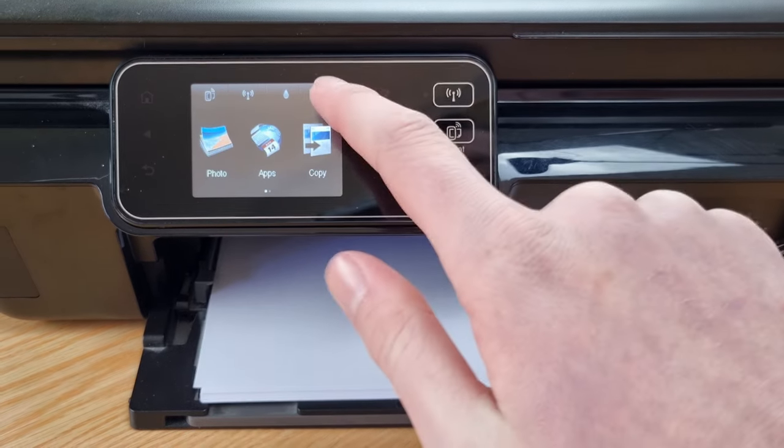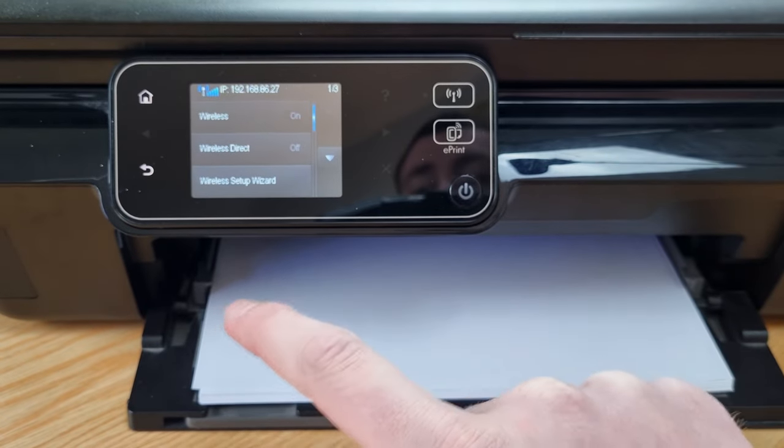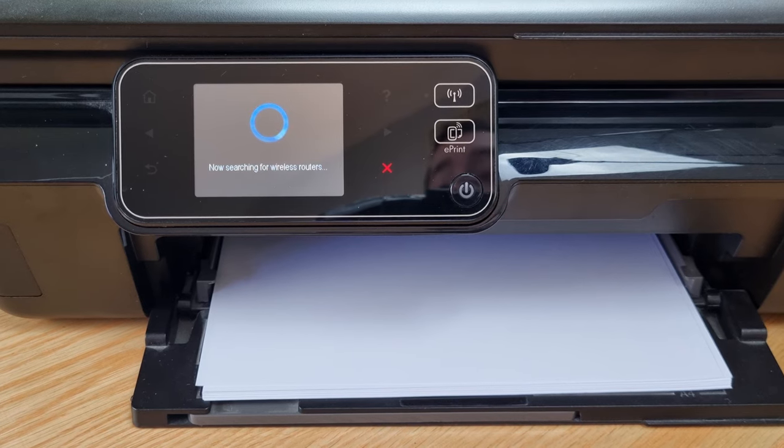Printing to a wireless printer over Wi-Fi is pretty easy too. You will need to make sure the printer and the Chromebook are on the same Wi-Fi network, but hopefully they already are. If your printer is not yet connected to Wi-Fi, the process varies by printer model — for example, on the Photosmart you press the settings button, then wireless, then wireless setup wizard. But if you have a different printer, you might need to look at the instruction manual or do some specific Googling. Hopefully your printer is already connected to your Wi-Fi network.